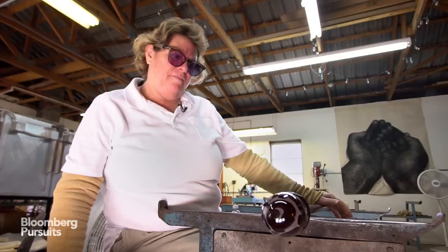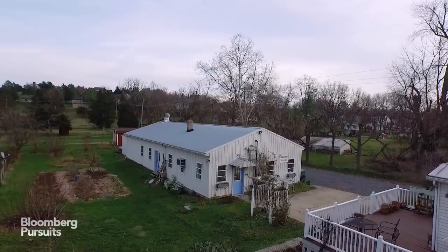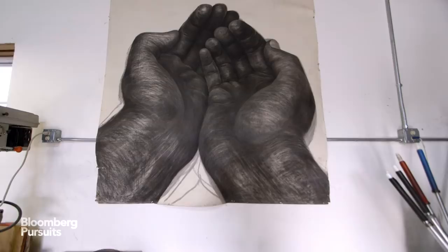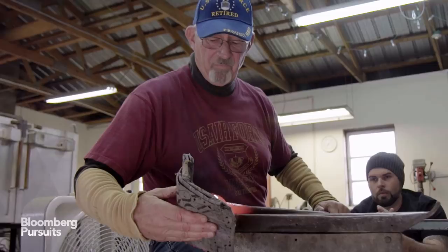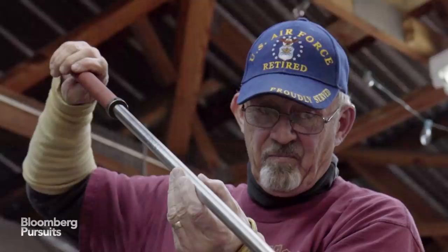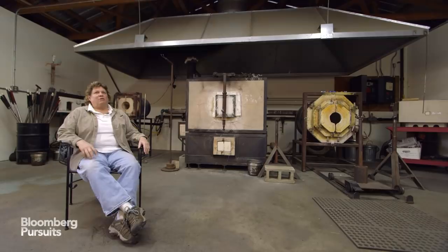I was listening to the radio when I was alone in my studio, and there was a speech from the president asking America to help our veterans come home from Iraq and Afghanistan. So I thought: what if all the glass studios I know about came together and offered a class to veterans as a fun introduction into our craft? All of the studios jumped on it. I started with 25 schools across the country and it's been going on for three years now.